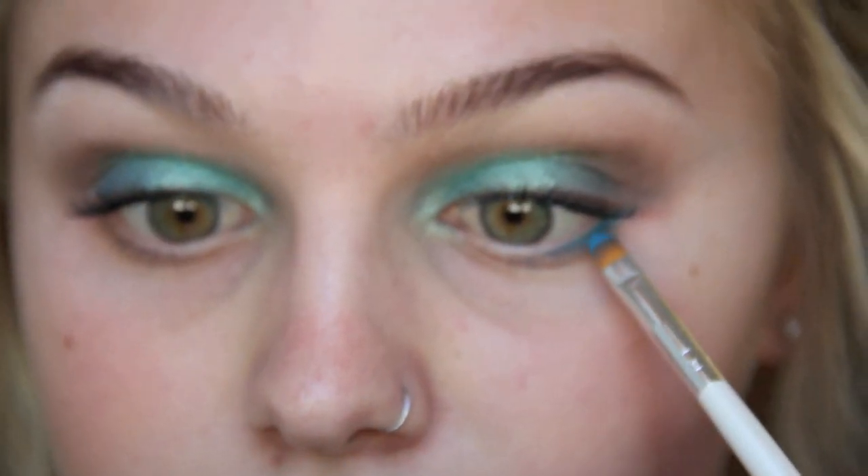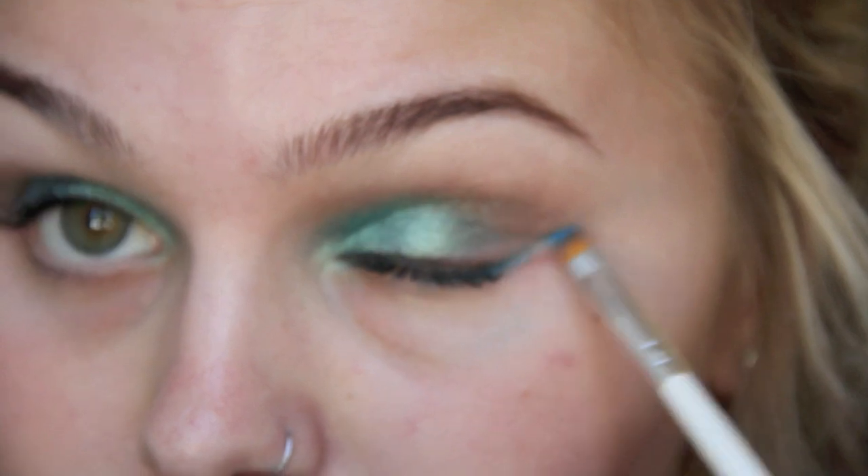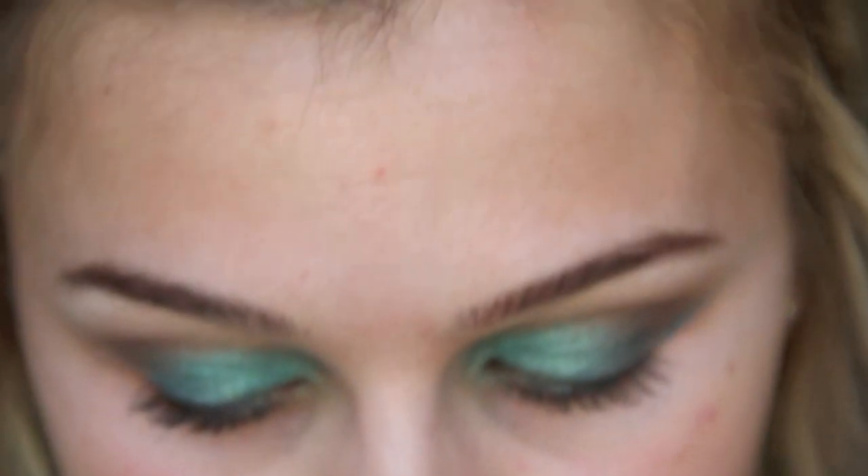I'm only putting it in about halfway along the lower lash line, then extending it up to meet my upper lash line. I'm lining my upper lash line with some liquid liner and winging it out a little at the end.